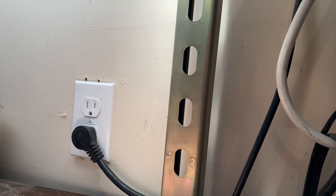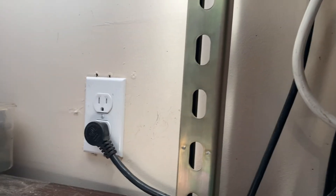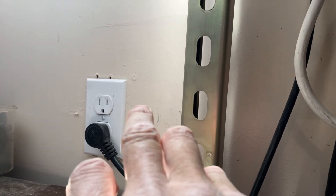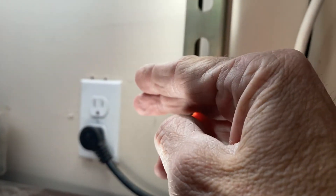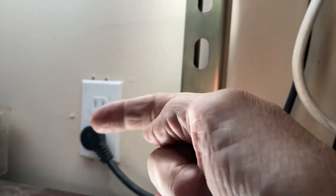If you ever have this problem, pull this out, undo both blacks, and put a meter on the line coming in to see where you're at. If you're getting 94 volts coming in, go back that way toward the source. If it's 120, then you know something's wrong here. You can wire-nut the two wires together, isolate it out of the way, and test the plug down the line — and if that's 120, you've found your problem.